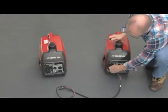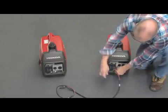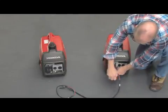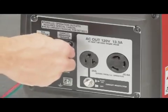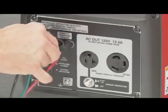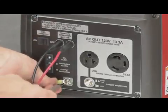Position the two generators near each other so the parallel cable can reach both units. With both generators off, connect the parallel cables and ground cables to both generators. The cables are not polarity sensitive and can be connected to either parallel outlet.